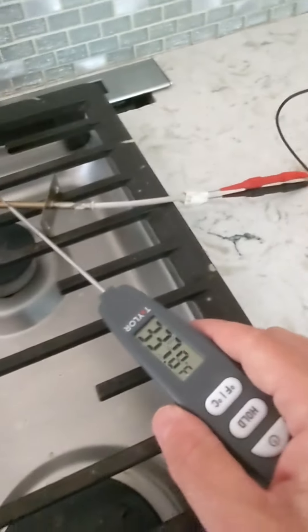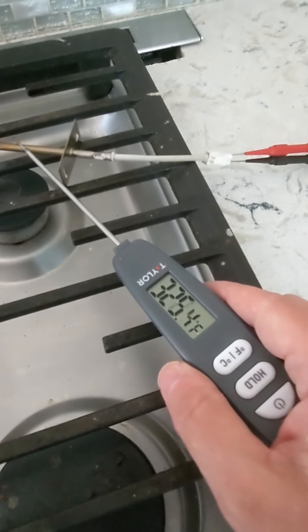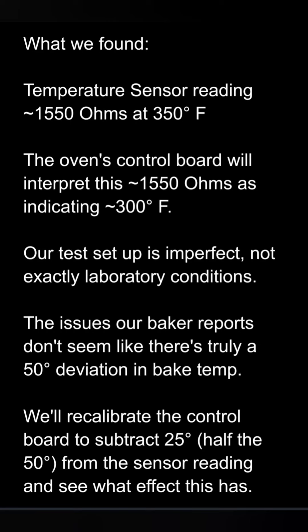Here's our probe at 350 degrees — reading 1550 ohms. Our baker's hunch is correct. The temperature sensor is reading 1550 ohms at 350 degrees. So the control board is going to interpret that resistance as only 300 degrees and keep adding heat to the oven.